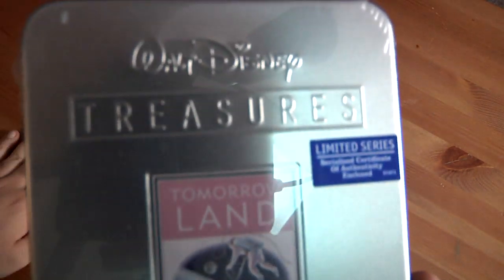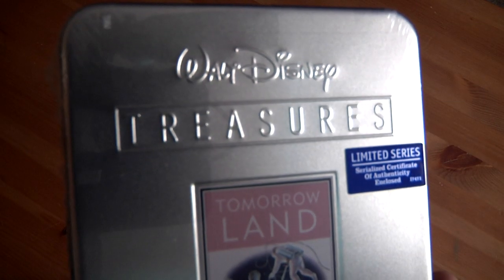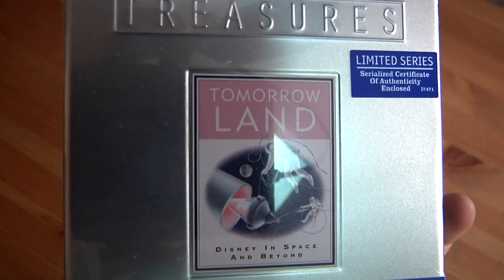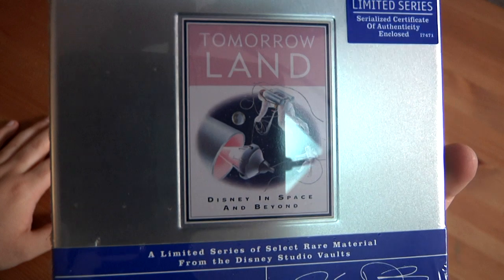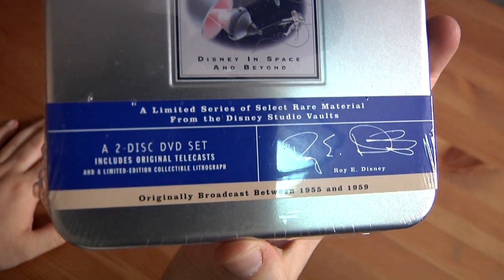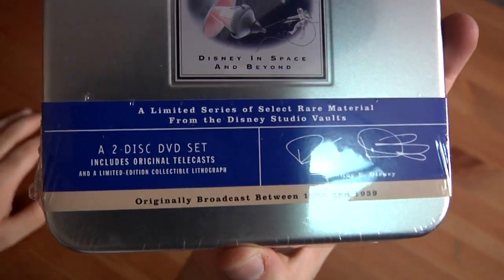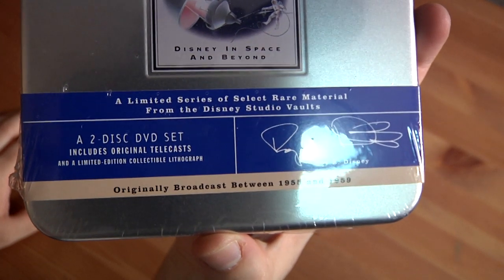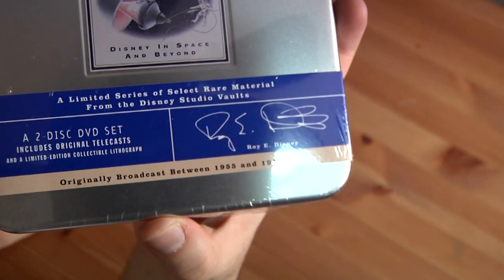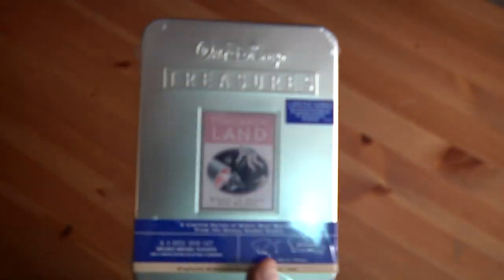Let me show you exactly what all this stuff is. You can see how it's embossed there — limited series, Tomorrowland, Disney in Space and Beyond. Selected material from the Disney Studio Vaults for this DVD set. It's kind of signed by Roy Disney, and it does have a certificate of authenticity right there with it.